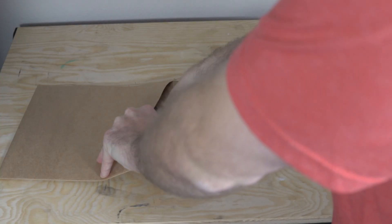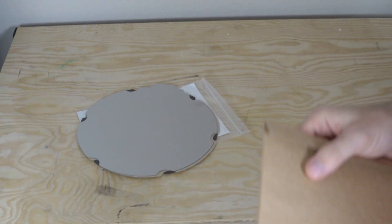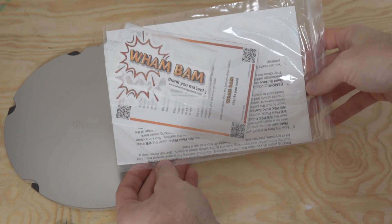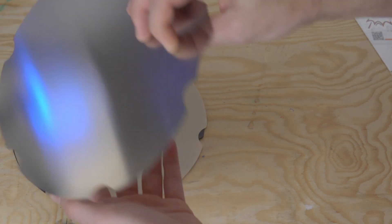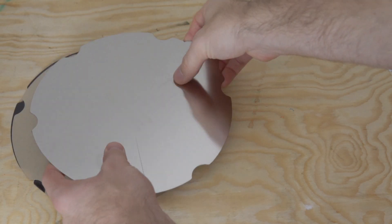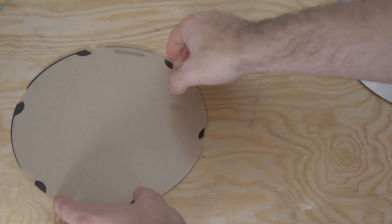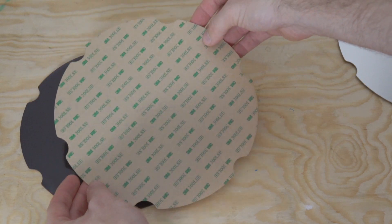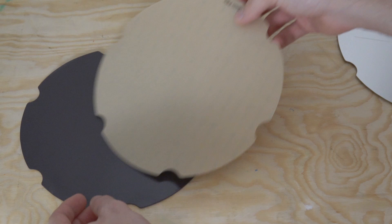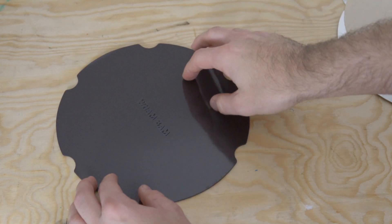Flex plate systems essentially work in three parts. You've got the magnetic base, which is permanently adhered to the top of your printer's build surface. Then you've got a spring steel sheet, which is held on by the magnets. And then you've got a consumable — in this case the PEX — which gets laid on top of that spring steel and grips onto your printed parts. When the print's done, you just pull off the spring steel with the PEX on it, flex it, and your part pops right off.